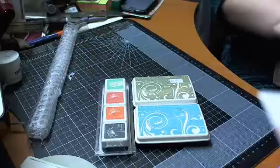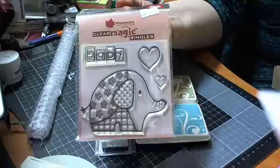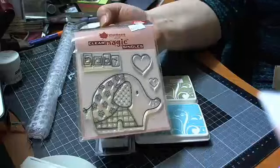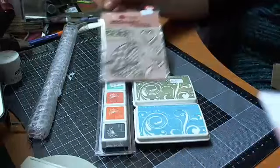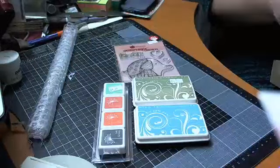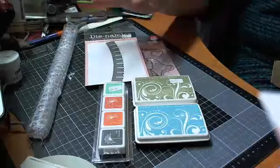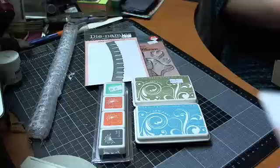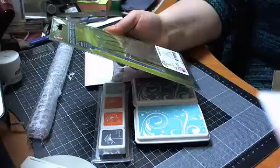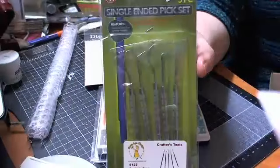I also got this baby stamp by Woodware with a cute little patchwork elephant in it — I've already made a baby card with that last week and I paper pieced pink paper for the elephant, and it turned out great. It's over on my blog if you wanted to see it. Then I got a Dynamics Party Banner die, which will go well when I make the baby mini album. And I also got this by Chiri Lin Designs — it's Crafters Tools, a set of five single-sided picks, great for picking out your dies and intricate cuts.